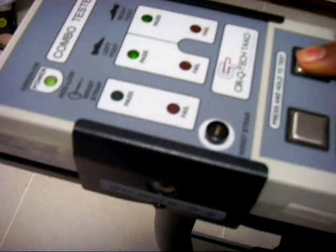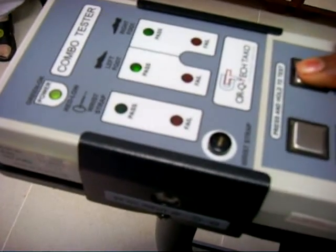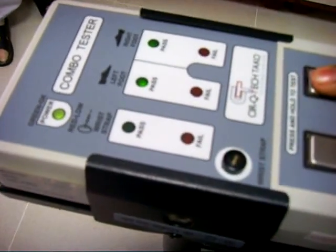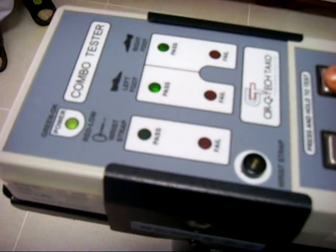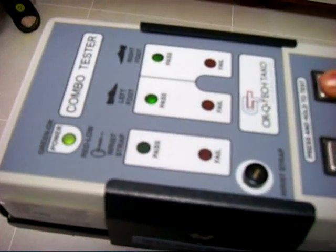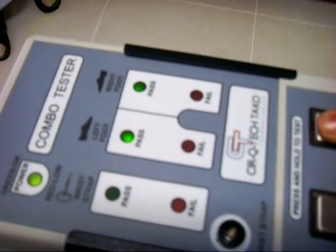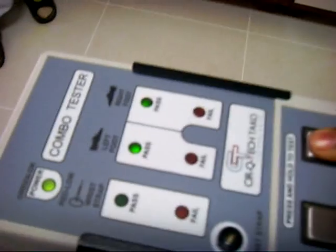The range of the wrist strap is 0.75 to 10 meg. If the wrist strap resistance is between 0.75 to 10 meg, it will show PASS. If it is less than 0.75 meg or more than 10 meg, it will show FAIL. For footwear, if it is less than 0.75 meg or more than 35 meg, it will show FAIL.